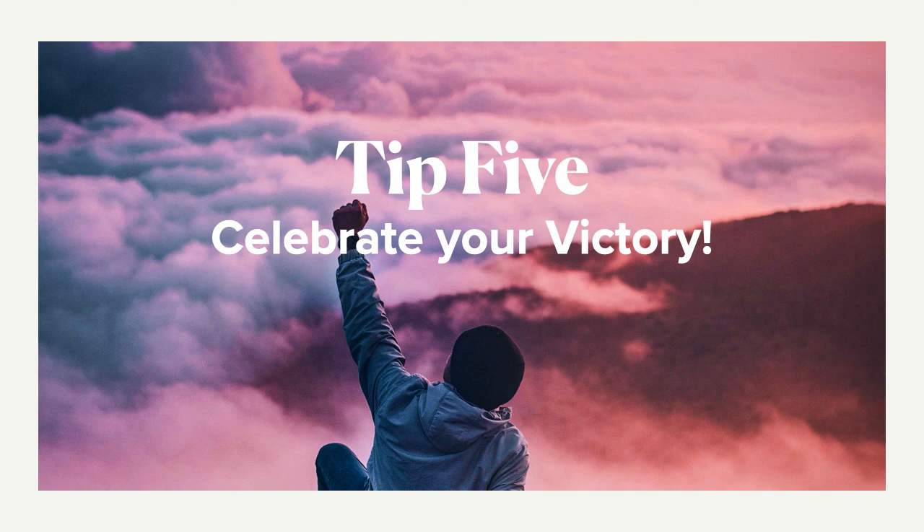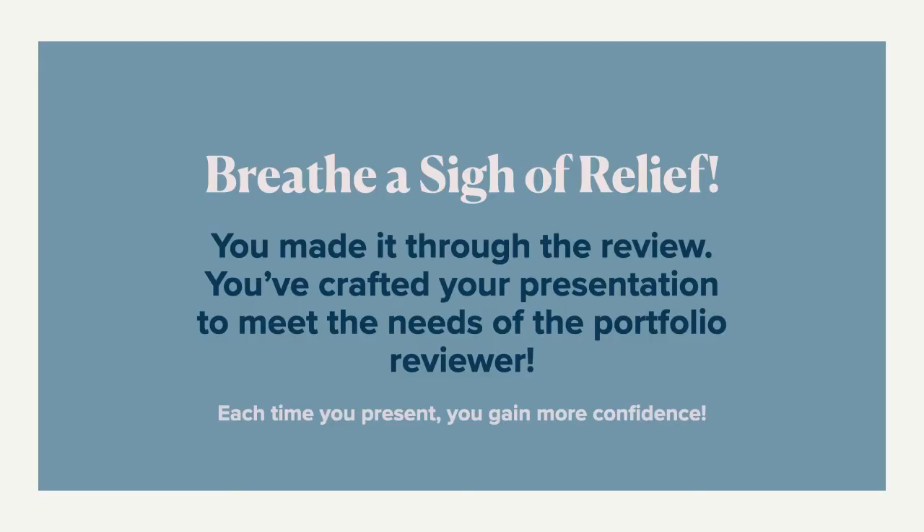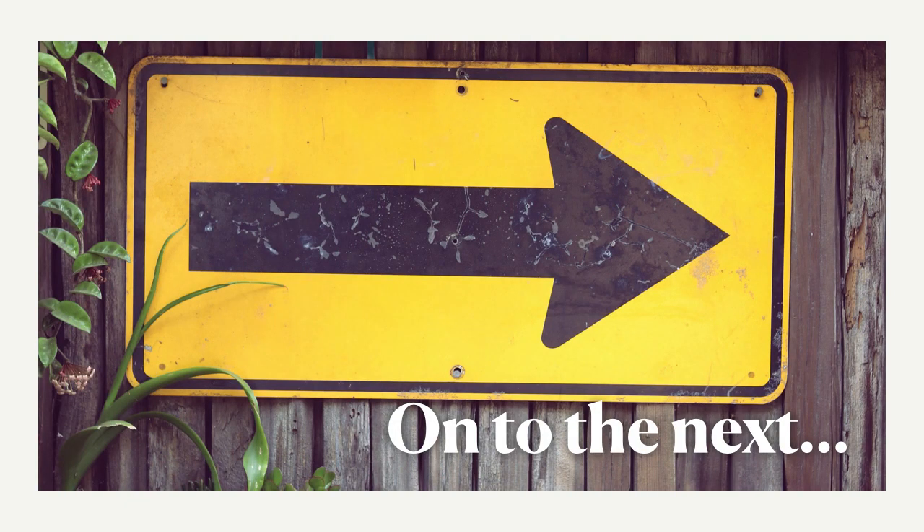Tip number five: celebrate your victory at the very end — your first one specifically. Once you've done it and have a moment to breathe, celebrate it. Breathe that sigh of relief. You've made it through the review, you've crafted your presentation to meet the needs of a portfolio reviewer, and you've had success. Each time you do this, you're going to gain more and more confidence. Once you do that first one, you'll feel a lot more comfortable presenting your work. And then it's on to the next one — you're going to do better and better. Good luck!